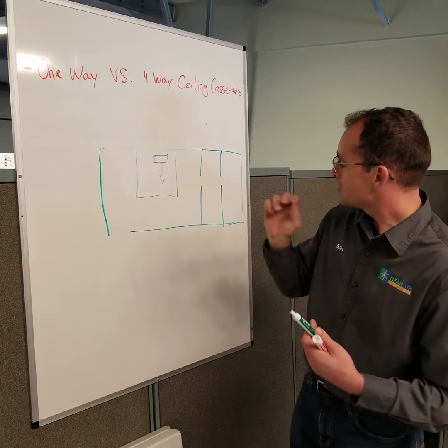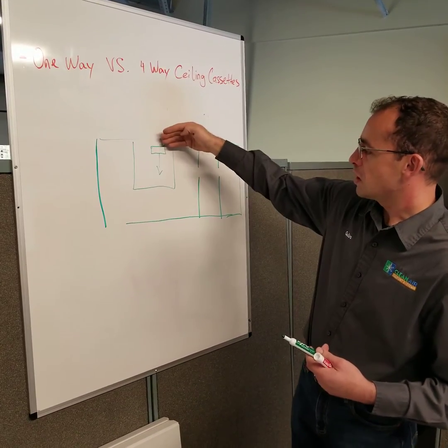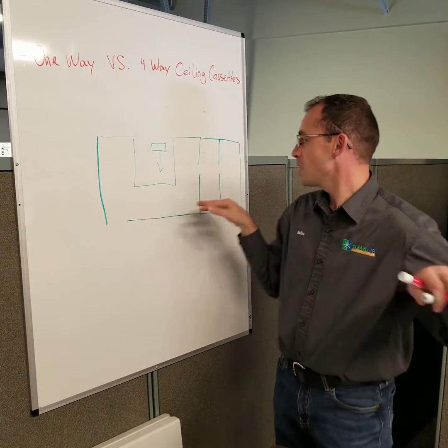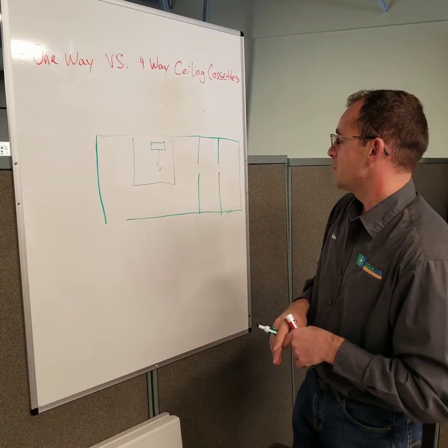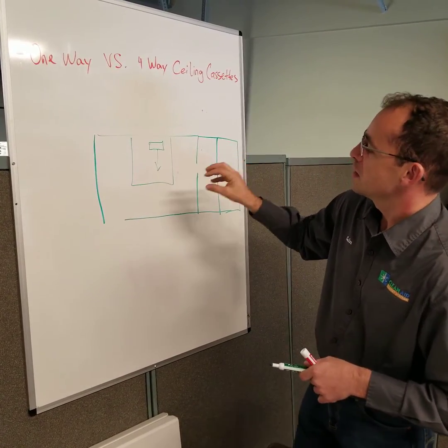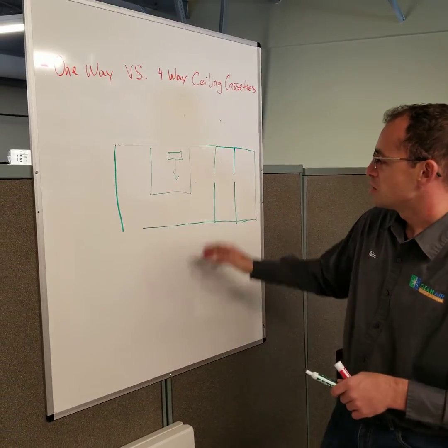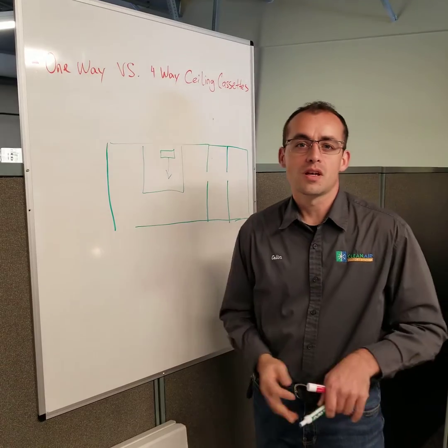So look at the dimensions between the trusses. Make sure that your airflow will be longitudinally through the room if possible. And if you use a four-way cassette, try to put it as centered as possible in the space to benefit from the four directions of airflow.